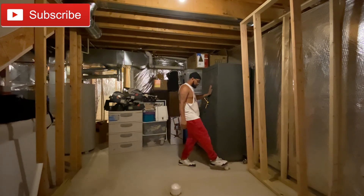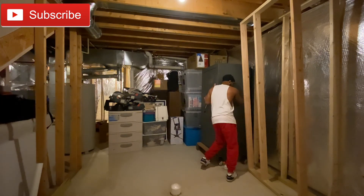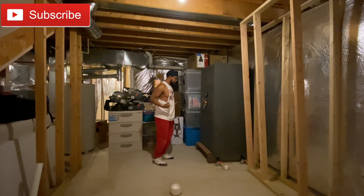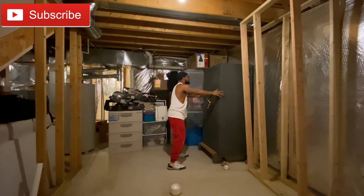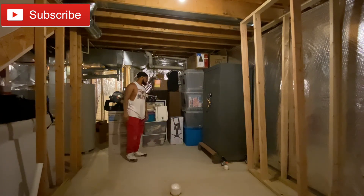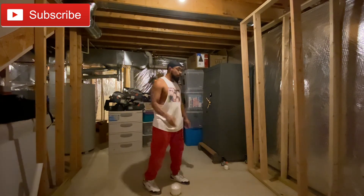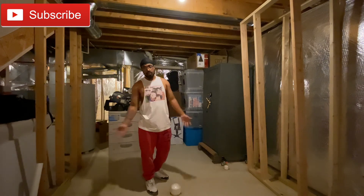I need to get to this pipe anyway, so I'll be able to push it out the way — like so. I can bring it back out, put it back in, but this is good for me. So leave it there, and that's perfect. That's the casters — I will drop a link in the description. Like, comment, and subscribe.